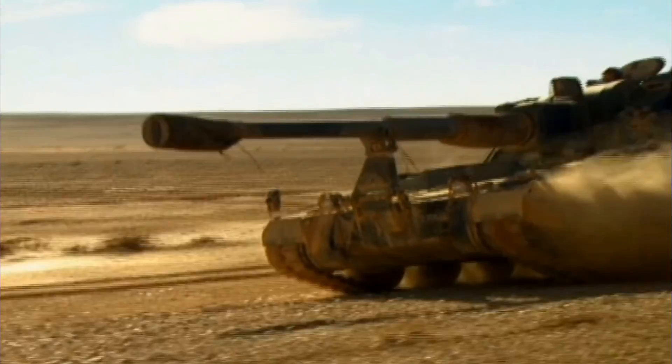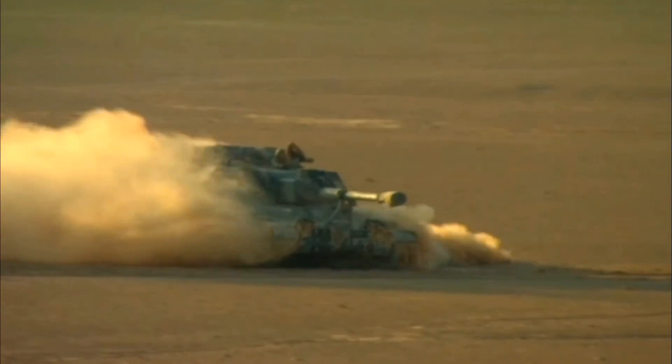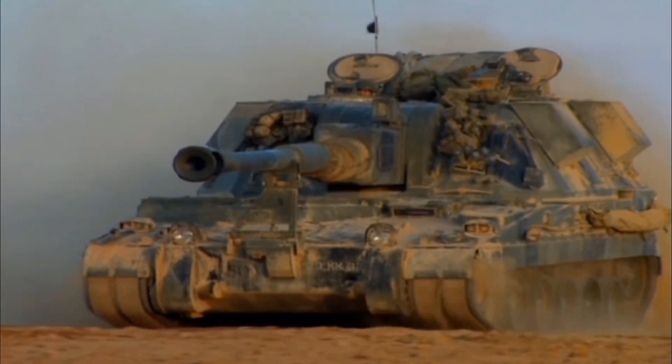The AS-90's engine is a 660hp V8 diesel engine from Cummins, with a ZF Gears Limited automatic transmission with four forward and two reverse gears, giving it a top road speed of 55km/h and an operational range of 370km.